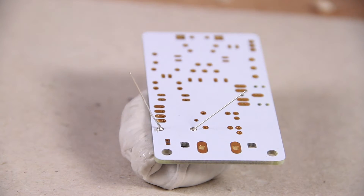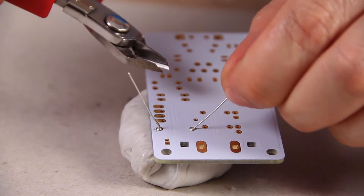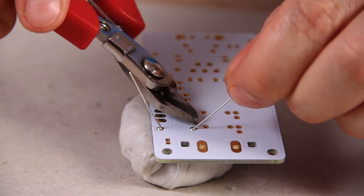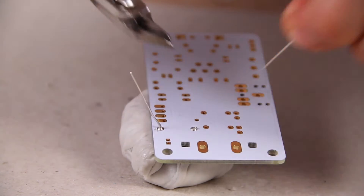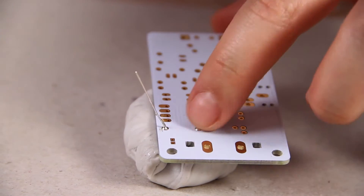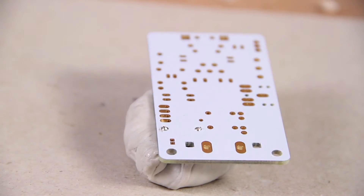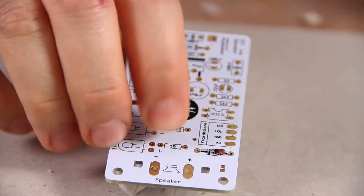Once you've finished soldering, you want to snip the legs off. A safe way of doing this is holding the leg with one hand and using the snips with the other. You snip it just above the soldering joint you've made so it's nice and flush. We're going to do the next one the same way.